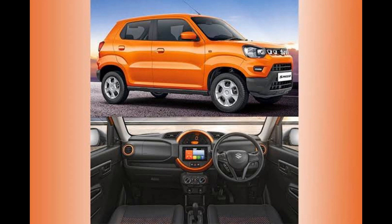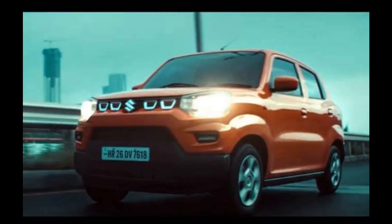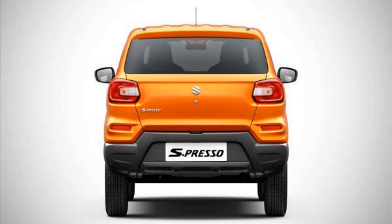The S-Presso has good ground clearance. It features halogen headlights and tail lights. The top variant comes with alloy wheels while lower variants get steel wheels.